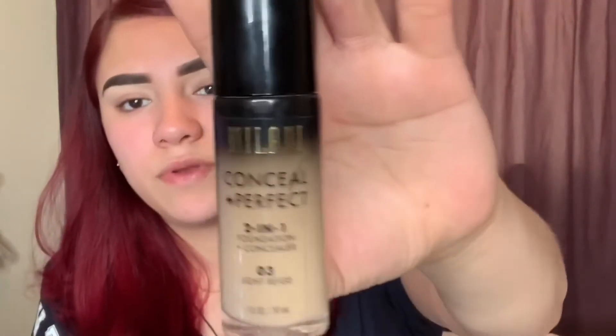I'm gonna get my beauty blender. The foundation I'm gonna be using is a high coverage foundation — it is the Milani Conceal + Perfect 2-in-1 Foundation in the shade Light Beige 03. I love this foundation. And then I'm gonna use the Milani Conceal + Perfect Longwear Concealer in the shade Light Natural 125. First I'm gonna shake the foundation and put one pump on my hand. Then I just run it around because working it with your finger warms up the product, and then I put it on my skin.